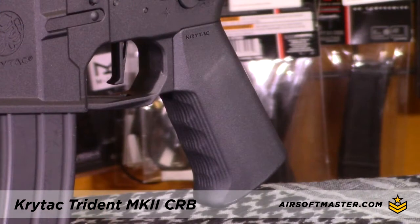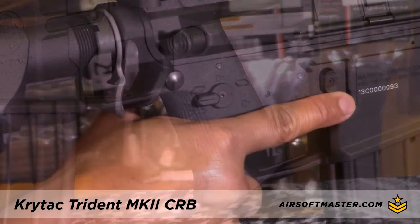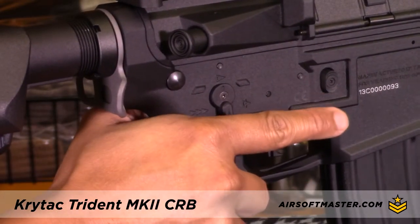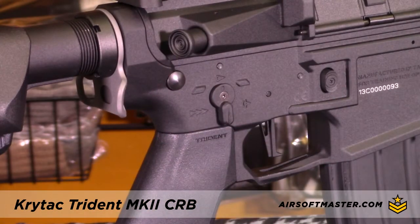The Defiance pistol grip is sleek looking and comfortable to hold. It also comes standard with an ambidextrous fire selector switch which works well for both right or left-handed players.